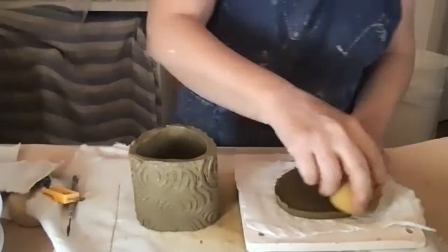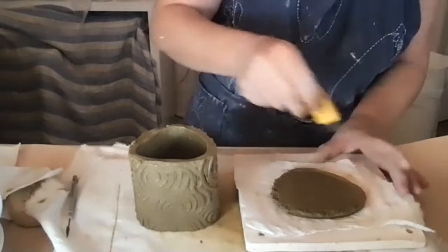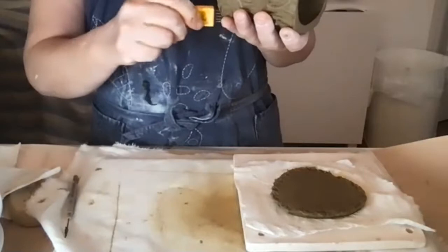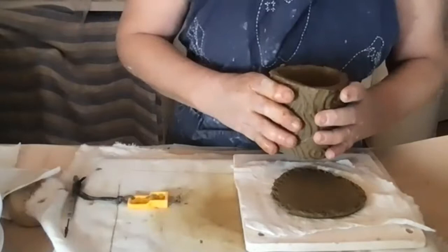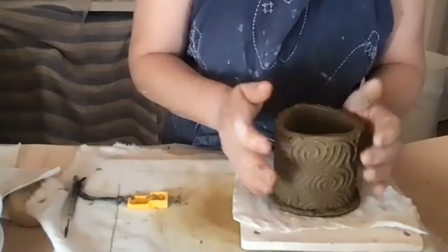This joint is not as critical because the weight of the clay is sitting on top of the slab. Now I've lost my orientation a little, but I'll place it as best I can and add a little slip to get a good adhesion.